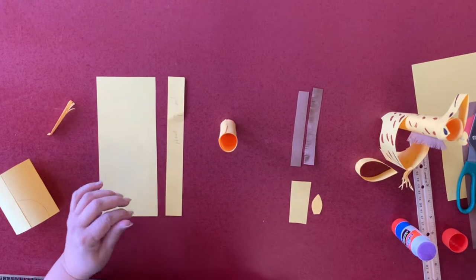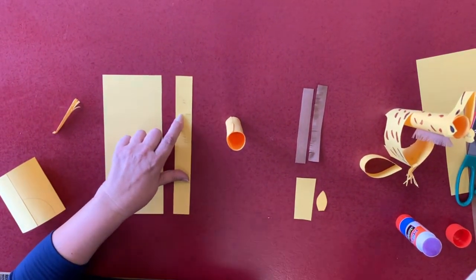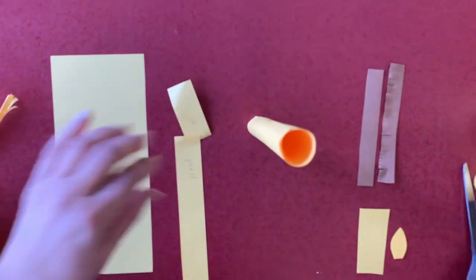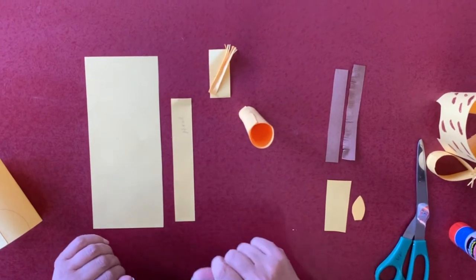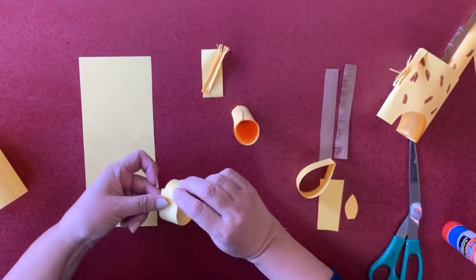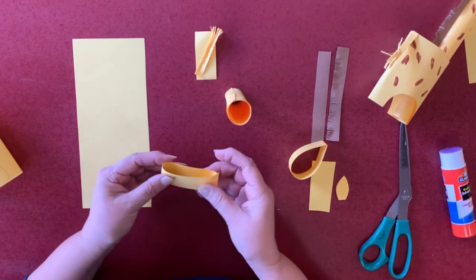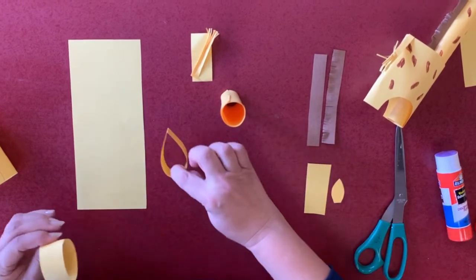Then you have this one. You will cut — I'd say about two inches. From that piece, this is going to be for the tail, but we leave it on the side. This is the head. So what you're going to do is glue it in here, glue it like that, and you come out with this.